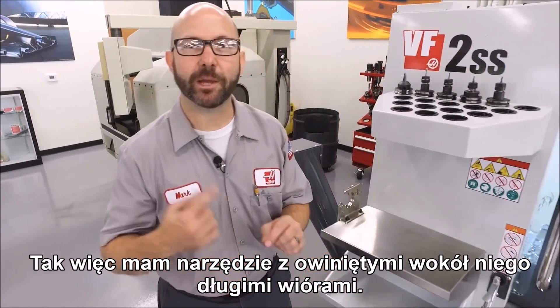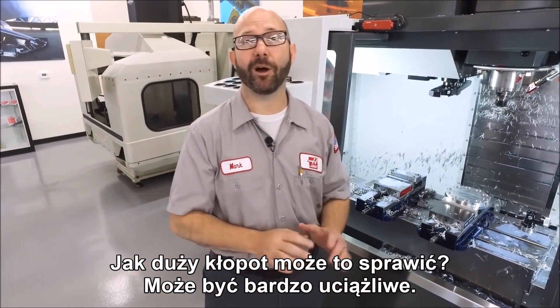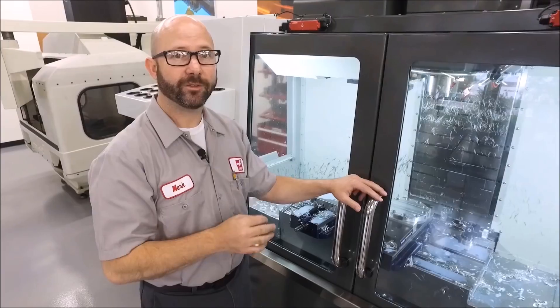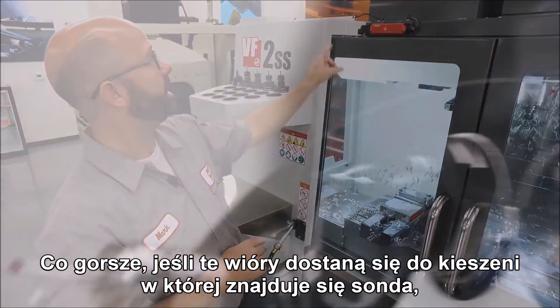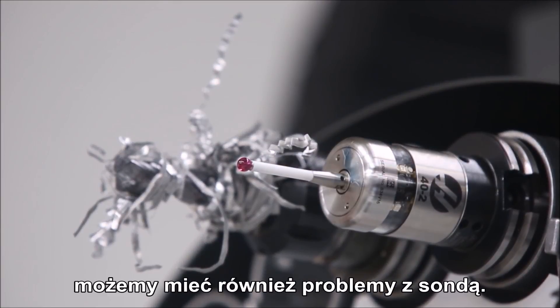We've got a tool that's got chips wrapped around it. How big of a deal can that be? Well, it can be awful. If we do a tool change with a tool in the spindle that's got chips wrapped around it, those chips could get caught up in the tool change arm and cause a fault. Worse than that, if those chips catch hold of my probe in the tool carousel, we could have problems with that as well.